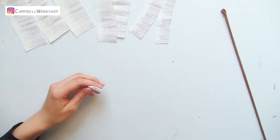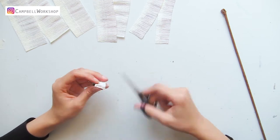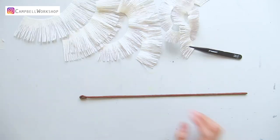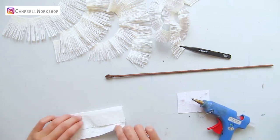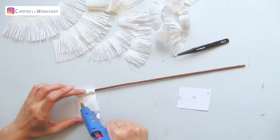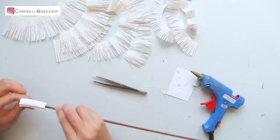The colored paper should be dried by now and we are going to cut some fringes to make them into the flower center. Get a piece of toilet paper, fold it into a third and glue them together with hot glue. Roll the paper to thicken the top of the stem so you would need fewer fringes to make the center.